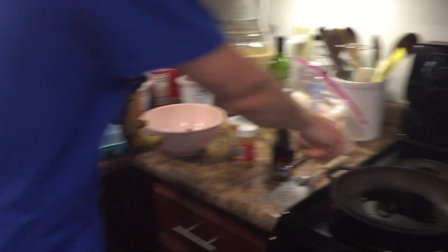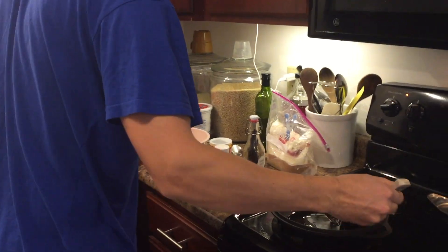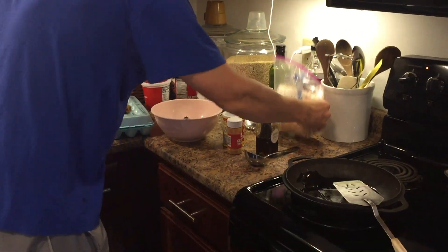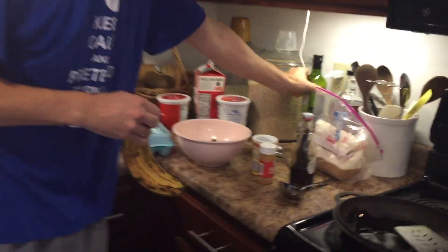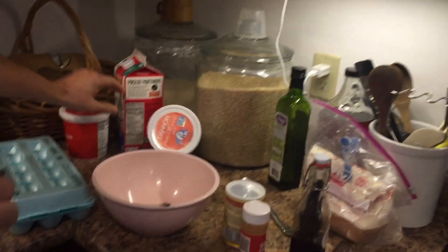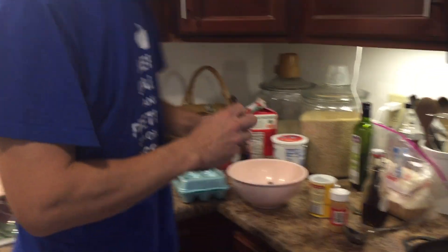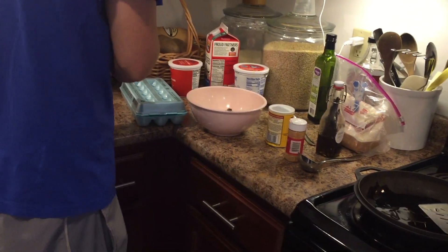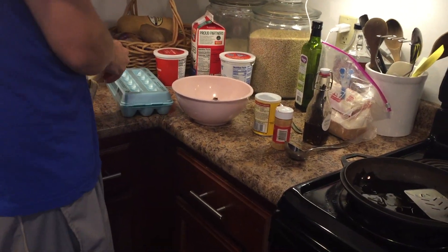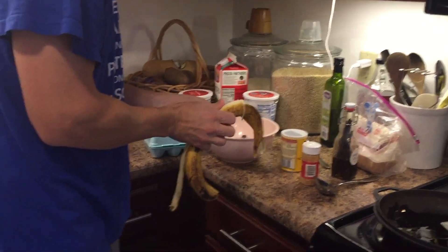Pancake making batter from scratch is really basic. You need three things. Those three things are flour, which we have here. You need liquid, which we have in the form of milk. And you need fat, which I have in the form of oil, yogurt, cream. And you need a binder. That's the bananas and the eggs. Then there are some flavor add-ons: vanilla and cinnamon. You can add on any flavoring you want.